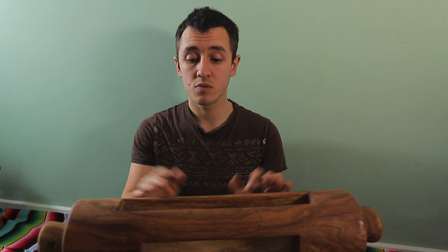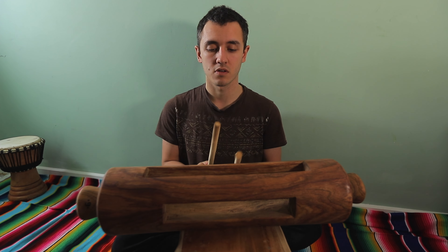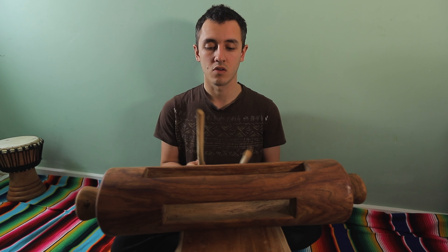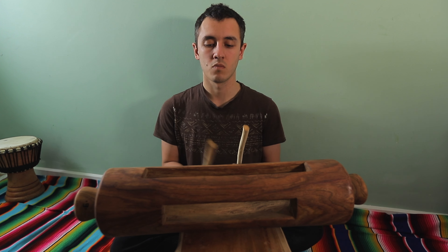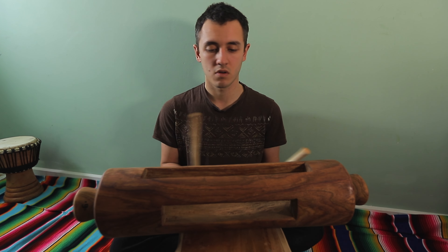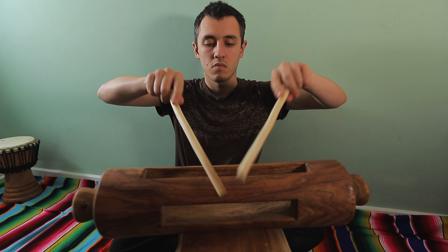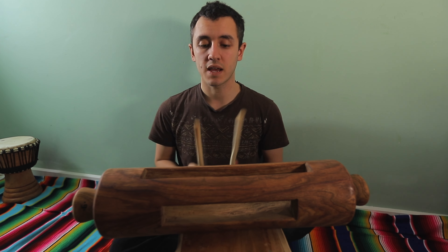You can play any note — this one or that one — and it comes with two sticks. This is roughly how it sounds. I'm not an expert with this instrument, but here goes. So basically when you play this instrument...